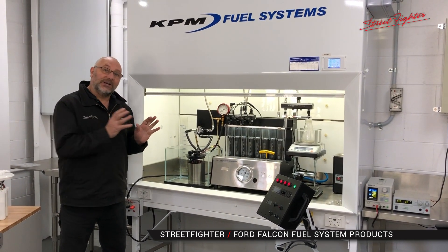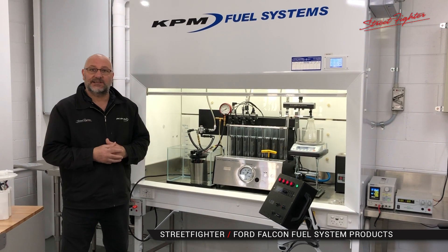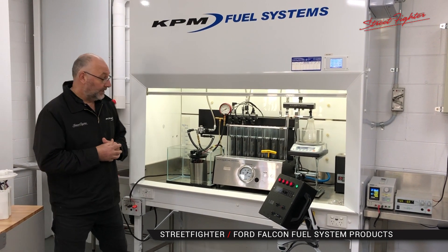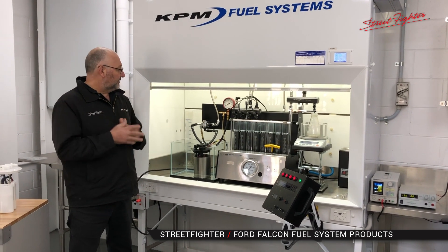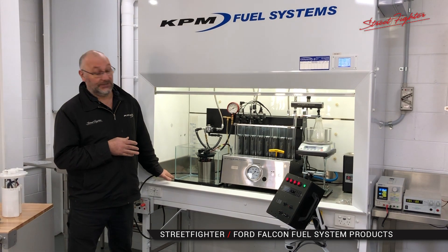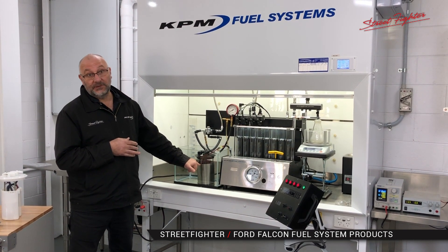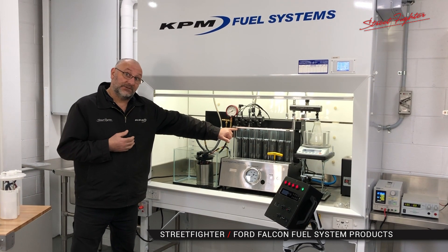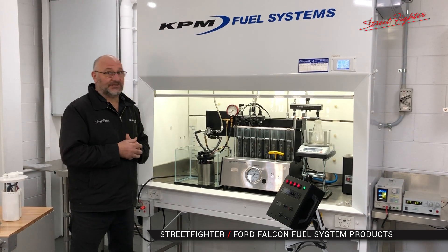Now this is not an ideal situation — it's a worst case scenario, and we want to show this system in a worst case scenario. So recap: worst case scenario, virtually no fuel in the tank, a module that's still full of fuel — you can drive around corners supplying 900 horsepower. That's the beauty of this system.